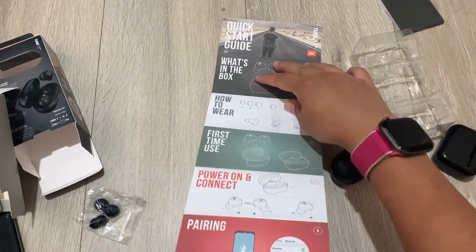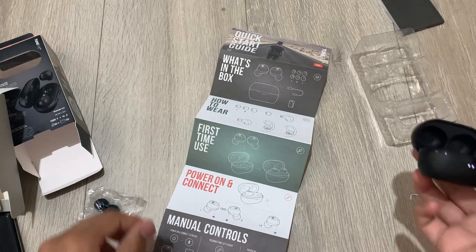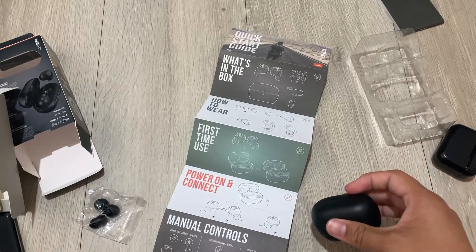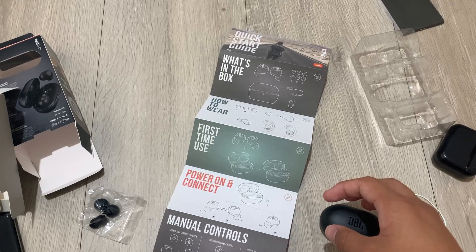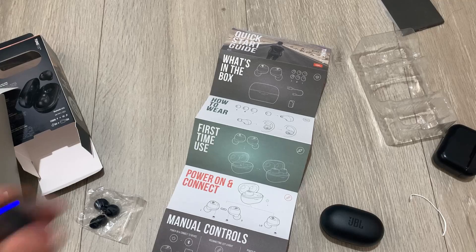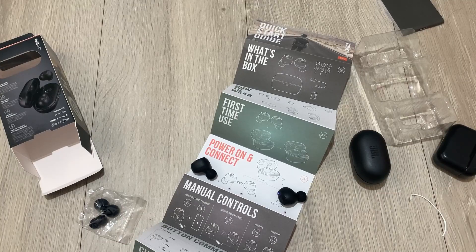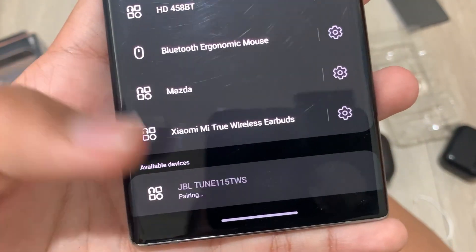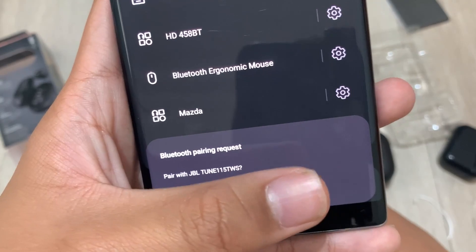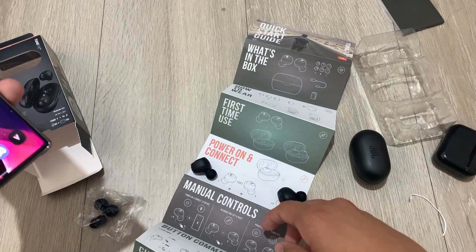Let me read the instructions for first time use. I'm actually going to wear these and see how they feel. Since these are paired together, using Bluetooth on your phone, I have a bunch of listings and here we are — JBL Tune 115 True Wireless. I can tap pair and they're at the top of my list with 70% battery.